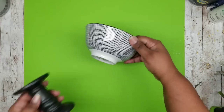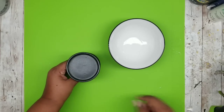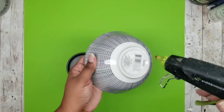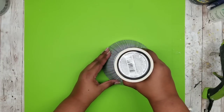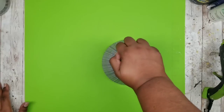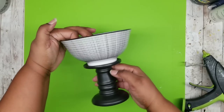Grabbing my bowl and stand, the bowl will be mounted on top of the candle stand. I'm using hot glue for this because I might repurpose it later, but if you want a permanent hold, definitely use E6000 — it'll be very difficult to detach.